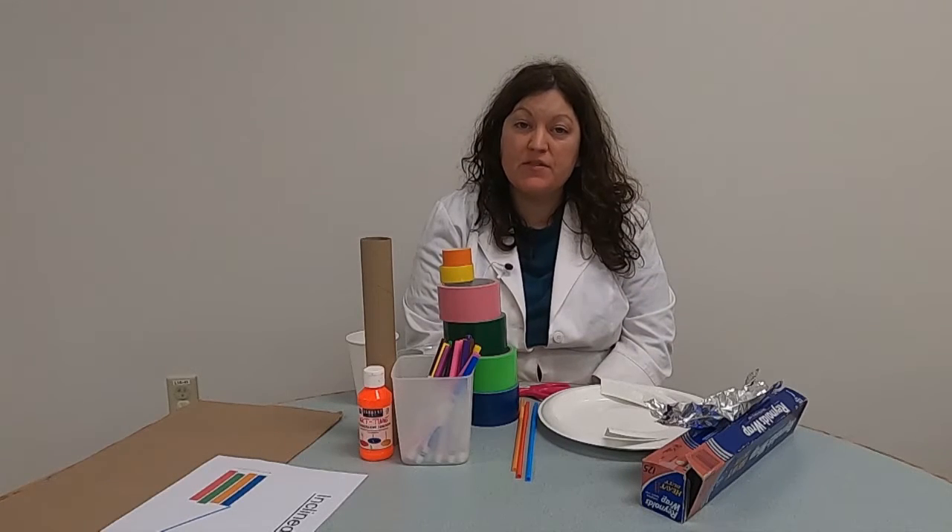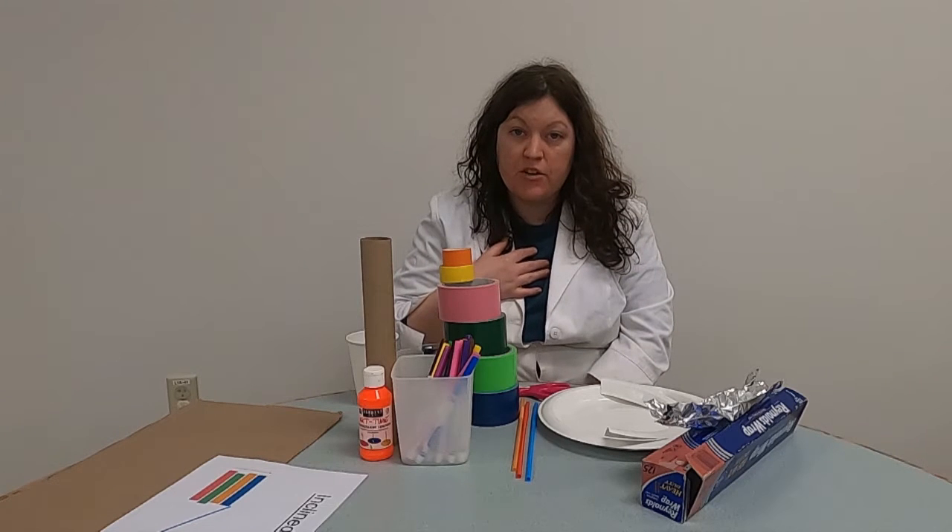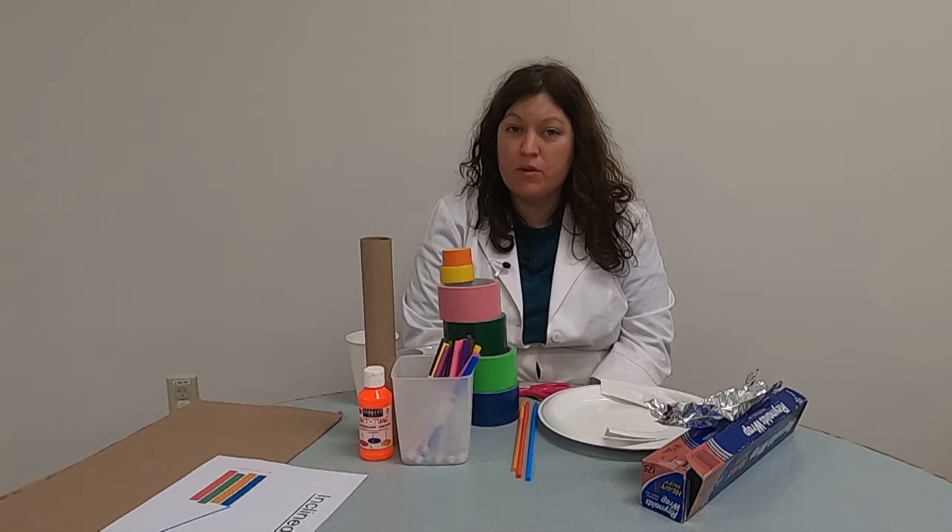Hello, everyone, and welcome to another super science video for the MassNet Regional Library. I'm Ms. Stephanie, one of the children's librarians here, and today we're going to be doing kind of an open-ended experiment or a challenge on a type of simple machines.